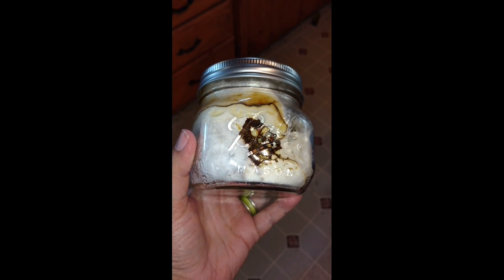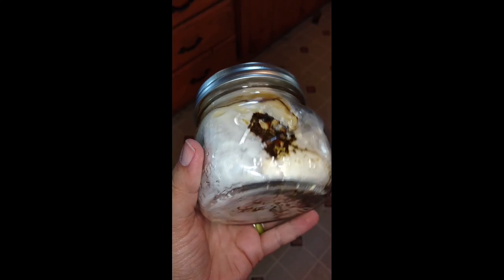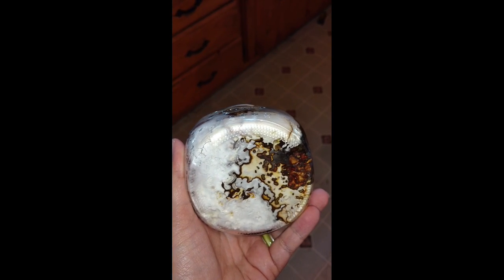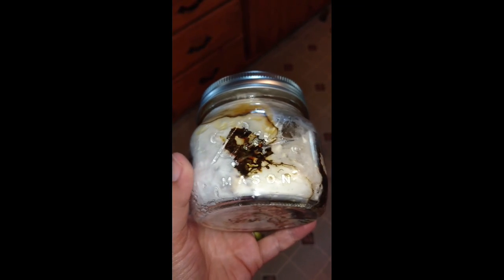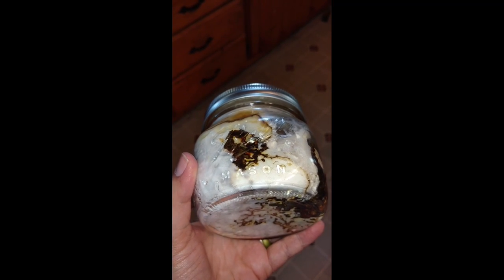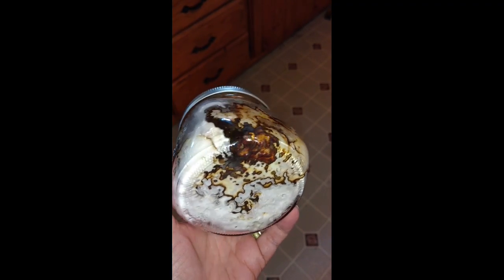Hi folks, following the Chaga Grow project, the Chaga growing on the brown rice has completely covered the brown rice now. You can see we've got whatever this dark brown is growing right alongside the white.